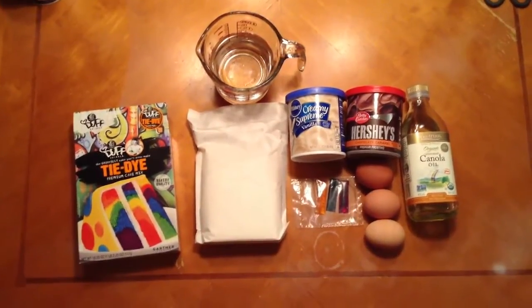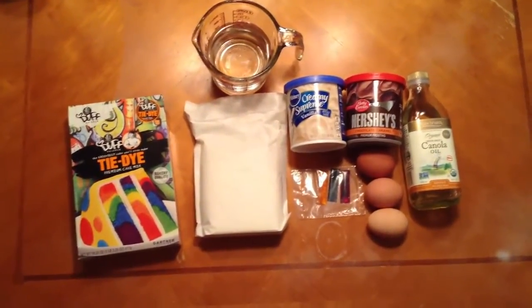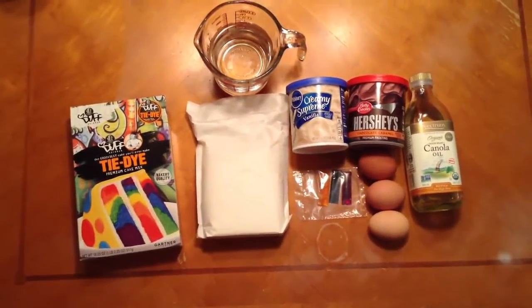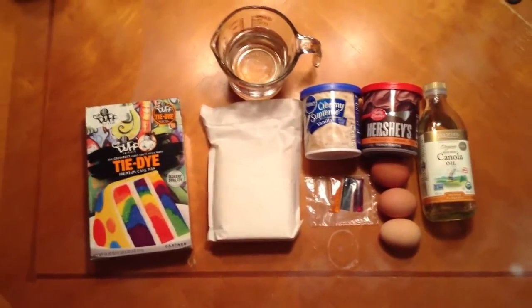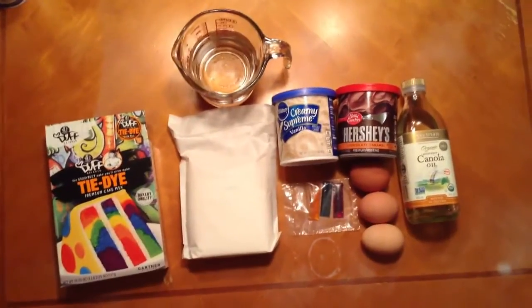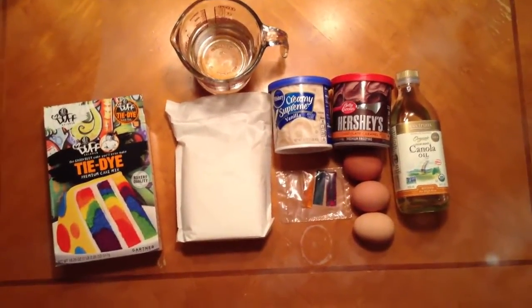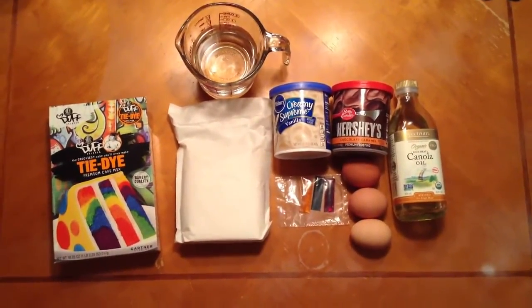So for this tie-dye cake, you're going to need water and the cake mix from the box — you can probably just use normal cake mix if you don't have the tie-dye one. You're going to need yellow, blue, and red food coloring, which came with my cake mix box, but you can just buy normal food coloring. Then you need vanilla frosting, and I'm doing a chocolate caramel frosting filling, so I have that too.